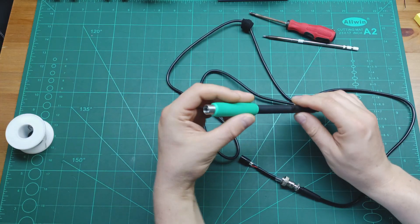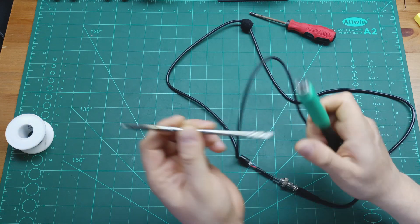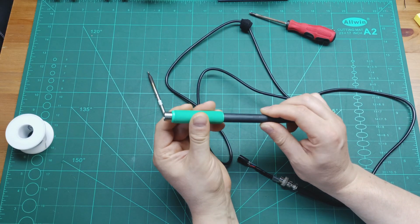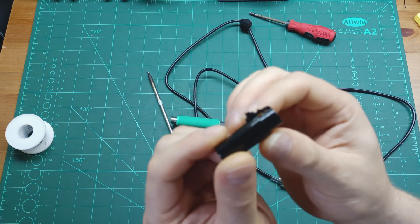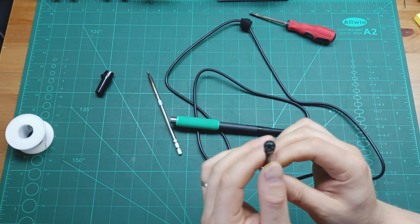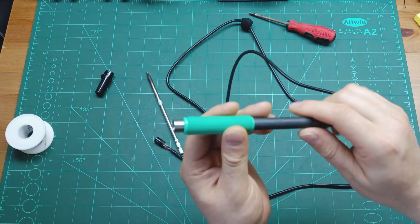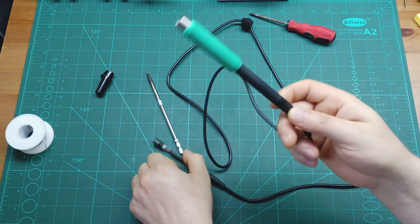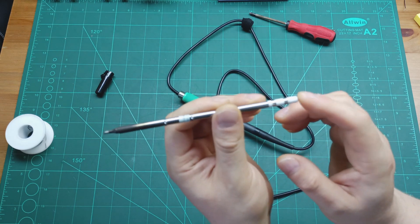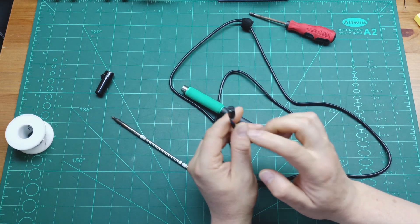Now let's go to the T12 soldering handle. This is the T12 — it's a bit different, but the iron tip also has the same three pins and three wires. If you purchase this type of soldering handle, you'll have the same issue I had: it comes with a connector that is not the same as the one our soldering station uses. You need to remove it and find a matching connector. There's an issue though — this connector appears to be glued and you can't open it to see where the wires go.